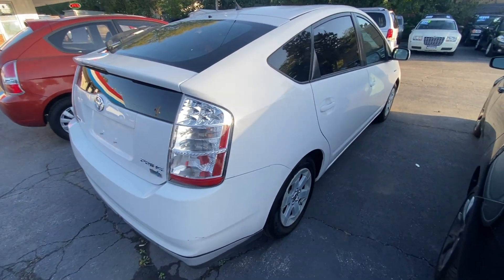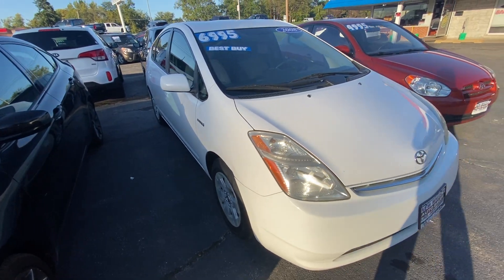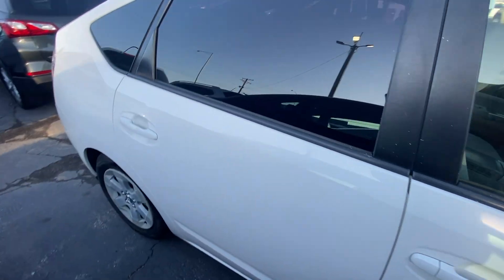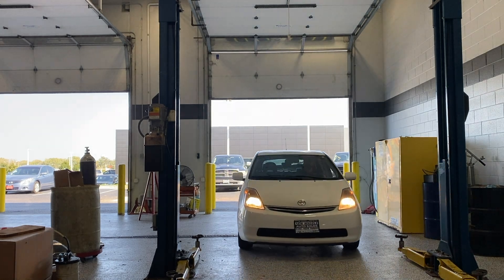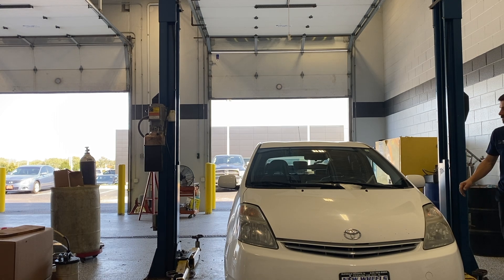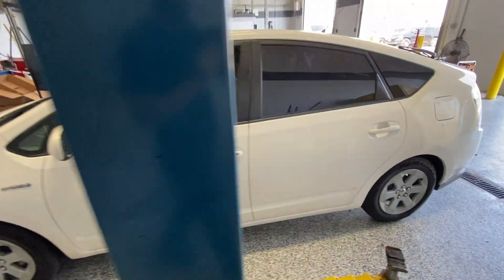Buying this older 2008 Prius. I really like how it drives. I never owned a hybrid so this will be something new. Right now I'm negotiating a second remote control because the first remote control doesn't work. This baby's mine now. All right, this is gonna be fun — a diesel mechanic for the first time getting his hands into a hybrid.